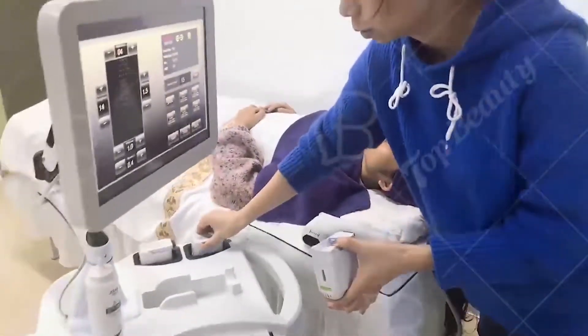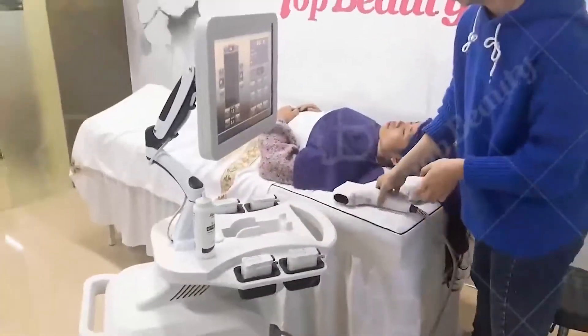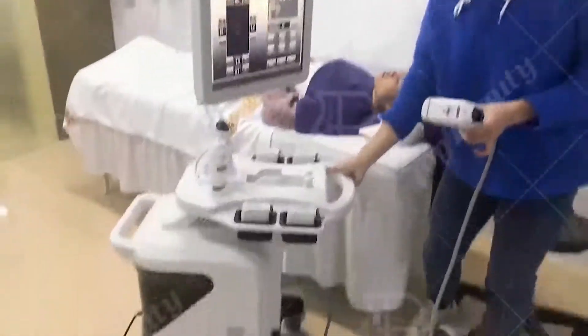This is the operation of this machine. If you have any questions, you are welcome to contact us. Thank you for watching this video.